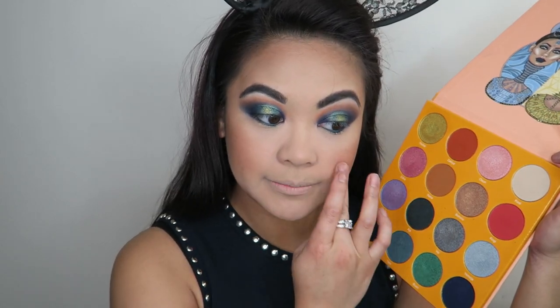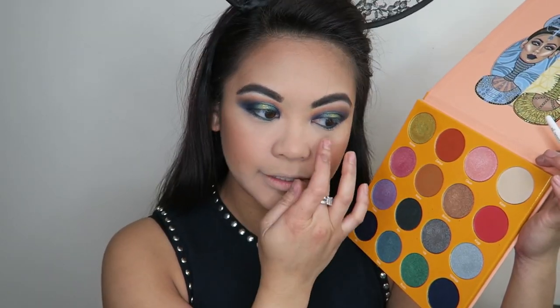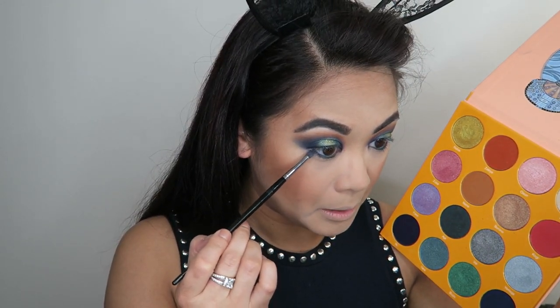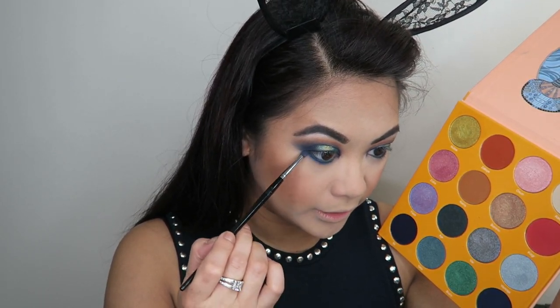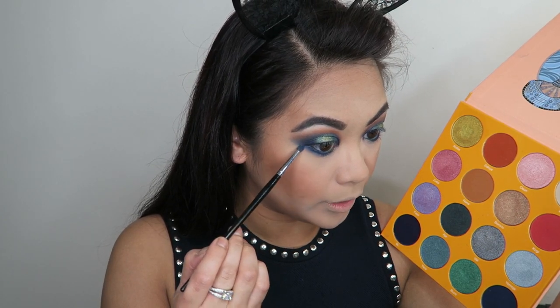That's actually really nice, I like that. My ring light is really bright so I look a little crazy on camera, but it'll look better once I have the under eyes finished. To finish off under the eyes, I'm going to go into the shade Eugenie and blow that out under the lower lash line, not taking it too close to the corner so it doesn't close up the eyes. Underneath that I'm going to take the shade Ife and apply it in the same spot just a little bit lower.